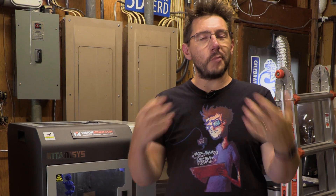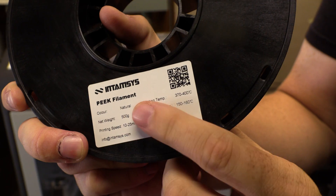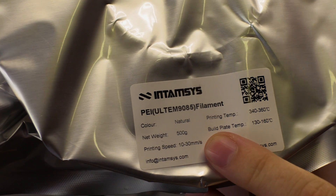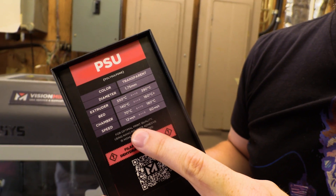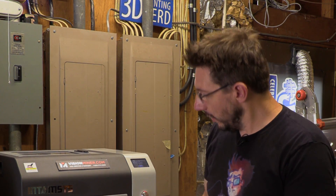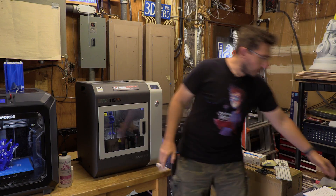That brings me to one of my points about this machine — you can print whatever you want on it. ABS, PETG, PLA, sure. But what about PEEK, or PEI, or PPSU, or any of those engineering-grade materials that require higher temperatures? This machine can do that. I actually have a JoelBot in here right now. I was printing with some 3DX Tech ASA. They give you these oven mitts to take the build plates out because, well, it's hot.